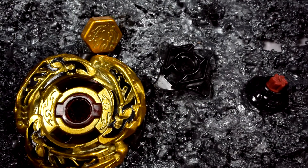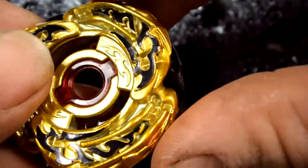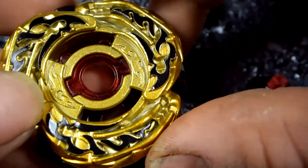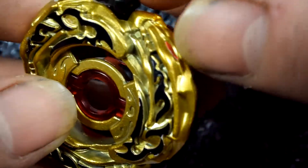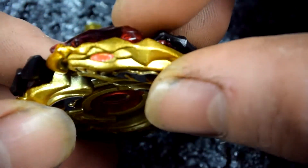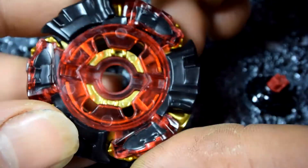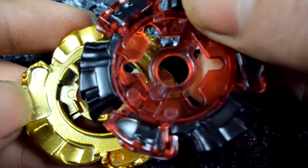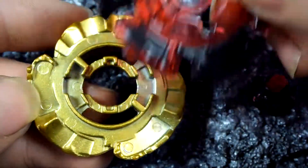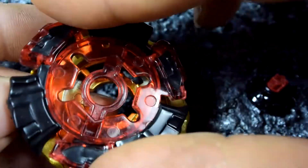Here's a close-up. We'll start with the metal wheel — very nice flames depiction, cool flames. Then it's the gold version. There are the eyes, here's the bottom, and it's the PC frame which I love the color of since it's red — bloody red but clear. Cool.